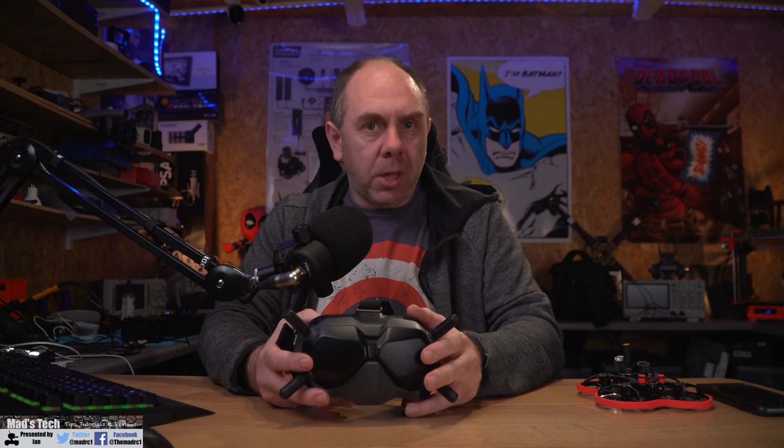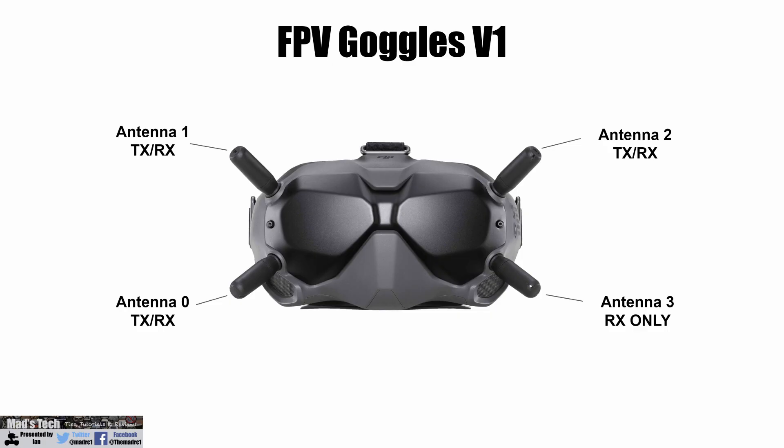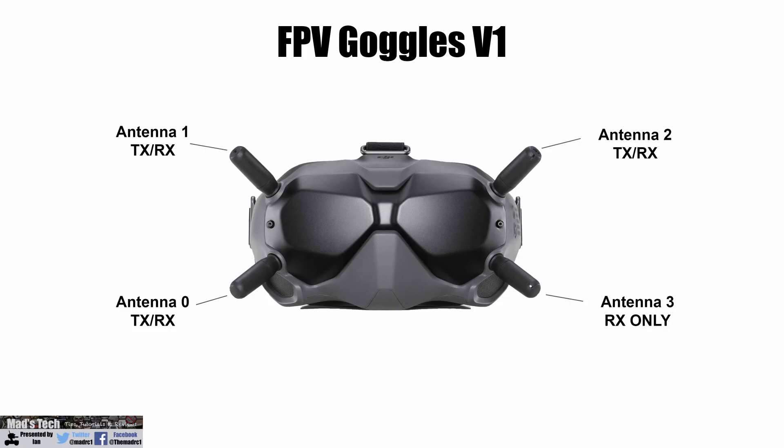The version 2s have a new feature that can share via a smartphone. Now moving on to the antennas — this is where things get a little more complicated. The version 1s have a four-antenna setup with three antennas capable of TX or RX and one antenna which is fixed RX only, so the bottom right antenna will always be receive only. Antennas 0, 1 and 2 can be either TX or RX depending on what the system chooses, and the goggles will choose a pair of these antennas to use depending on signal quality — basically diversity.